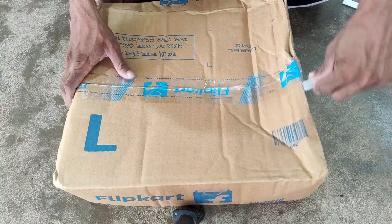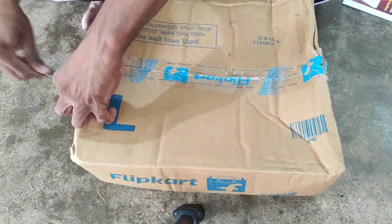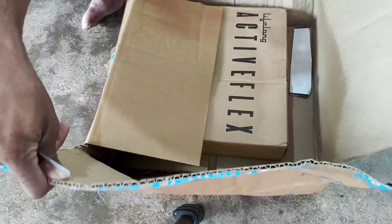So if you are interested in the unboxing of this product, we are going to show you the quality and working condition. This is the unboxing of this brand — here is the unboxing of this weighing machine brand.